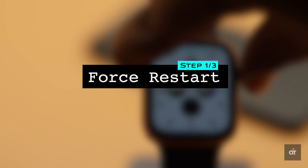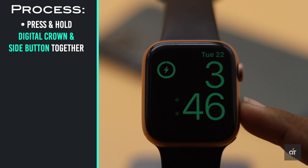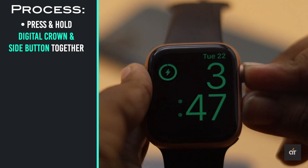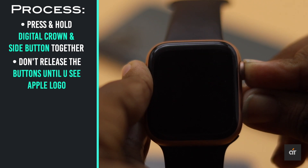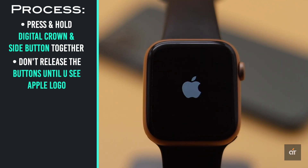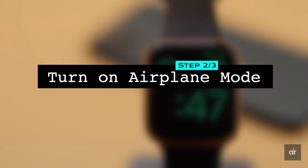Press and hold the digital crown and side button together. Don't release the buttons until you see the Apple logo.